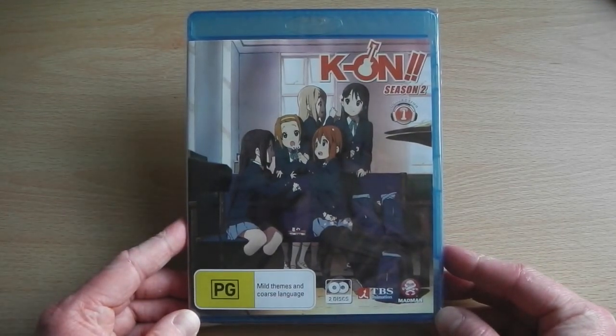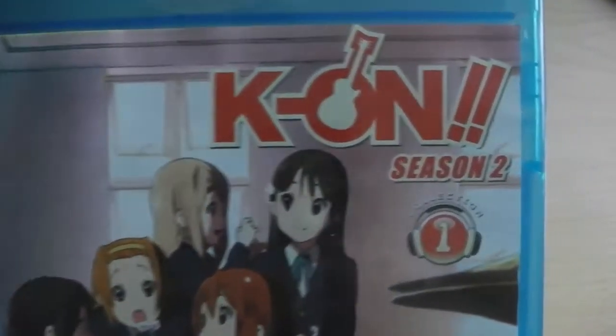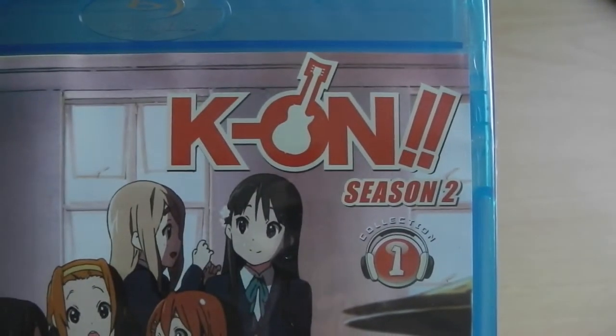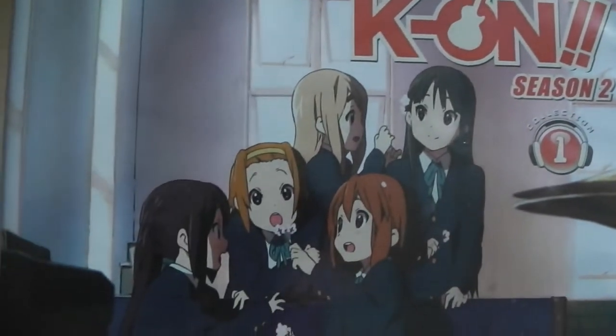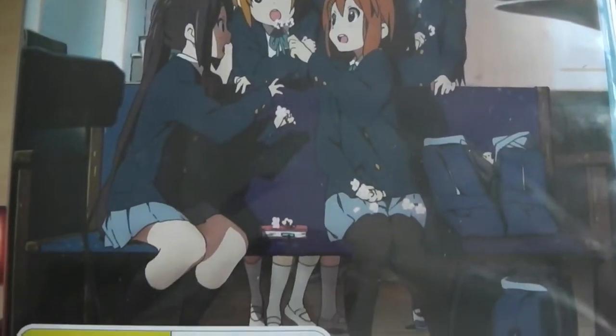For those that don't know, Australian Blu-rays are Region B by default, which means that they work on UK and European Blu-ray players. So if a series doesn't get released in the UK, you could import from Australia and it would work perfectly fine — no region restrictions.